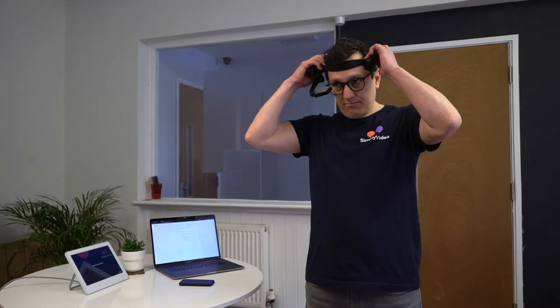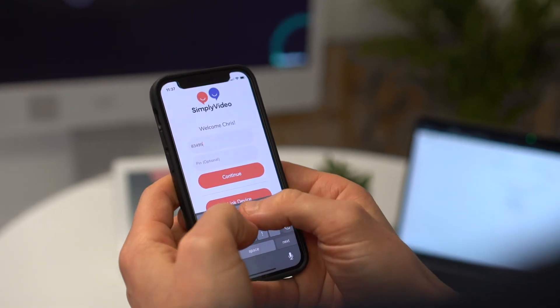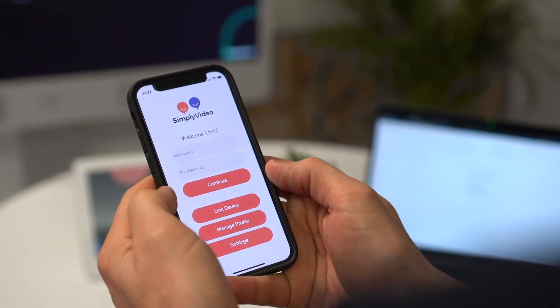Once you've got that, take your RealWear HMT1 and pop it on. Once you're ready to go, all you've got to do is get the alternative meeting ID from Google Meet and pop it into the Simply Video application on your iOS or Android device.